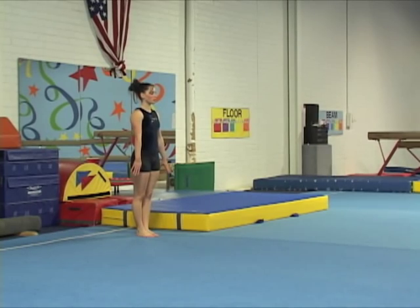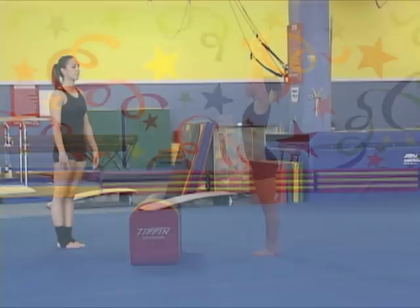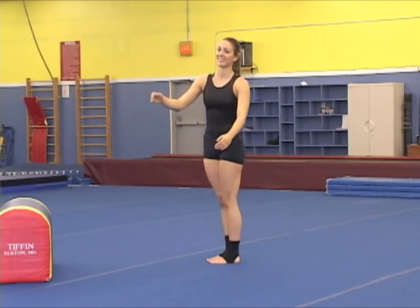This gymnast needs to hollow her hands-to-feet round-off turnover more — she pikes a little instead. This second one shows a better hollow turnover during her round-off hands-to-feet flying phase.